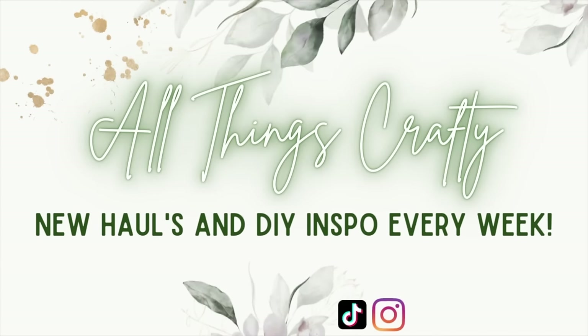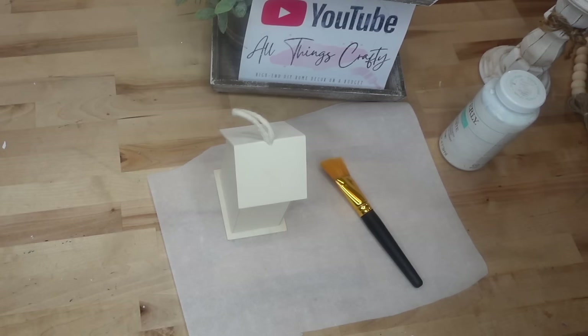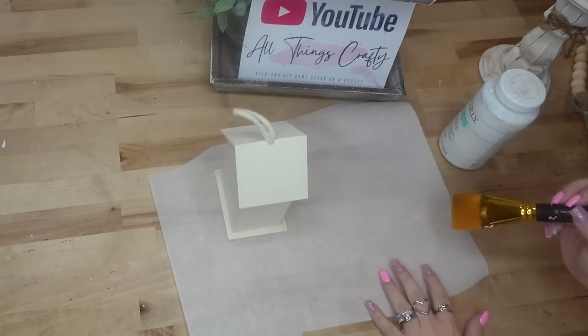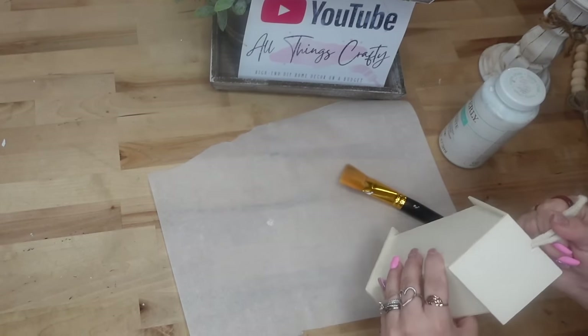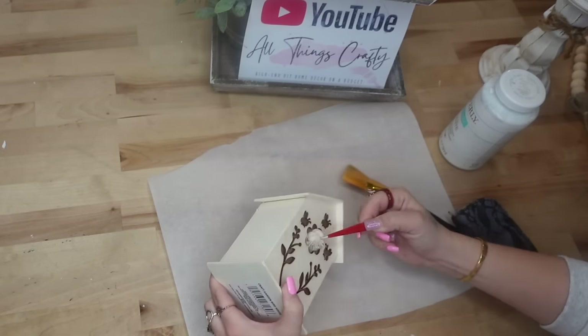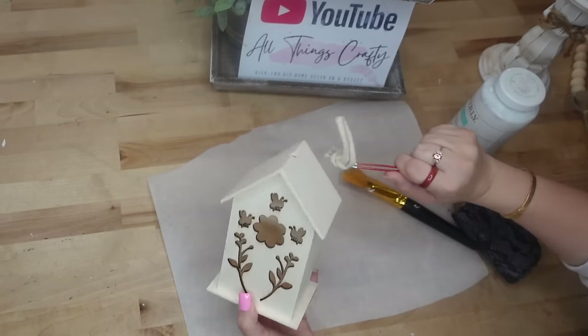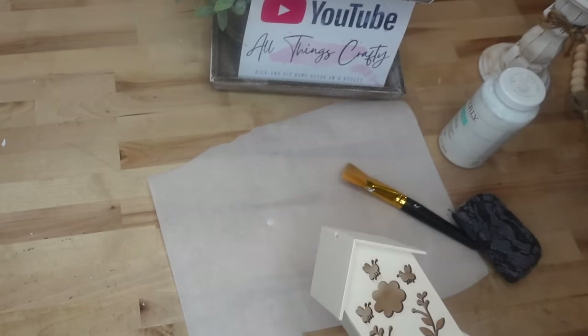So excited you're here because you're not going to want to miss the Dollar Tree Spring DIYs that I put together for you. If that's something you're interested in, then just keep watching. I don't know about y'all, but I am so excited to be here and I am so grateful for all of you that clicked on this video. Thank you for being patient with me. I know it's been a little bit, but my life is insanity right now, so I'm just doing the best I can.